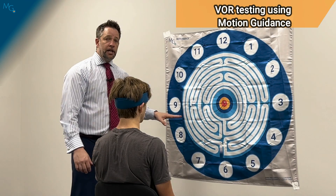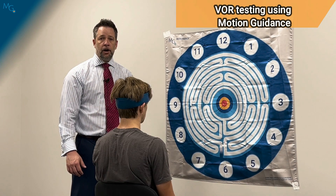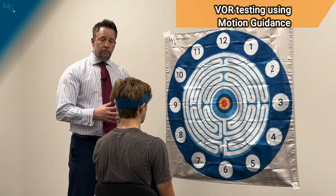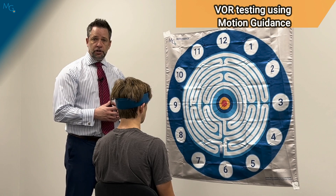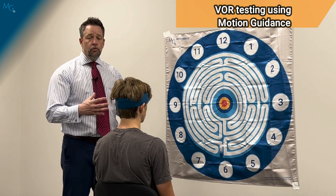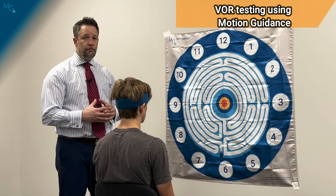Instruct the patient to keep their gaze fixed at the center target while they're moving their head back and forth in a no-no pattern at 180 beats per minute — this is where you'll need your metronome. Tell the patient to change directions every time they hear a beat and try to keep up. We do this for 10 seconds and record headache, dizziness, nausea, and fogginess symptoms.